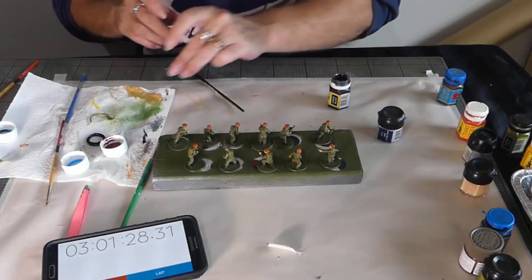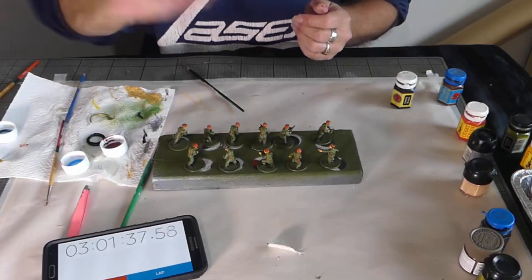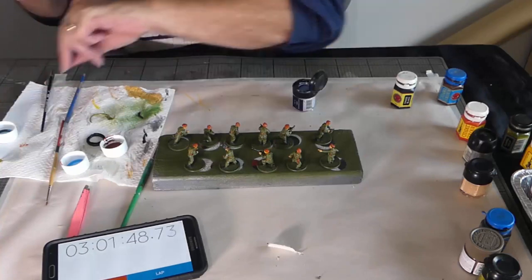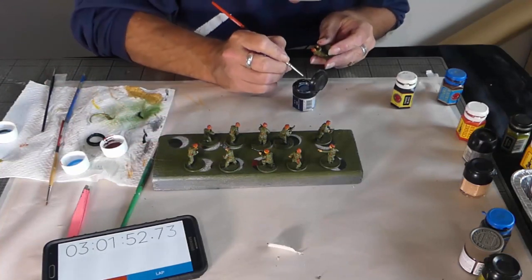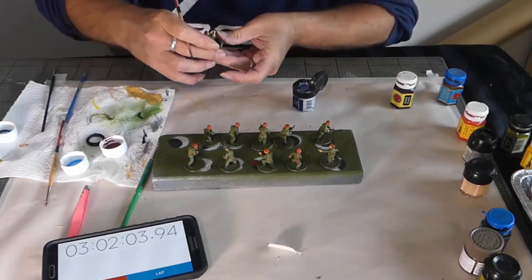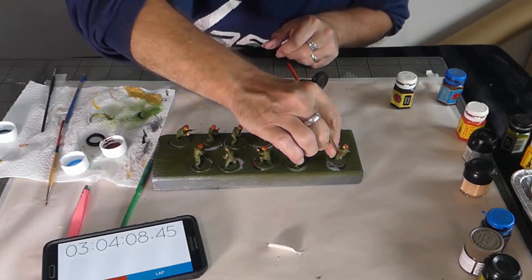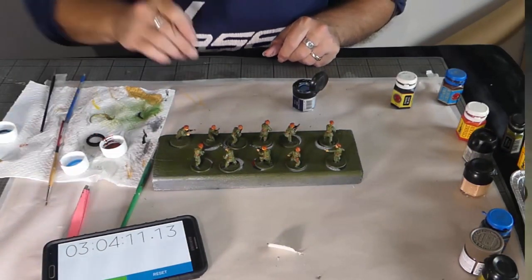Well, only just shy of hitting the three-hour mark, but there is one final colour and I promise this is it - we just need to set off those UNIT cap badges. And the clock stops right there. Let's take some photos.